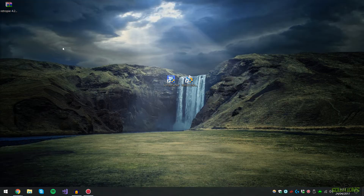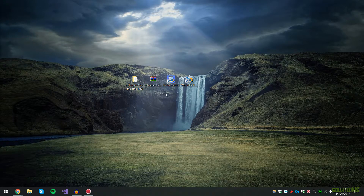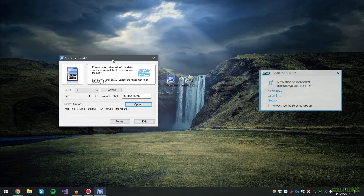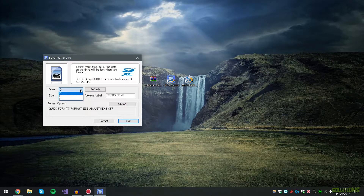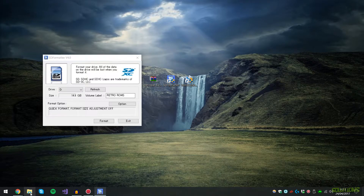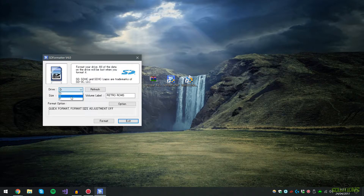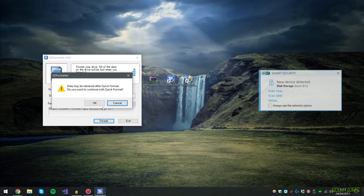Once it's downloaded, simply extract the file. Once extracted, plug your SD card into your computer and open SD Formatter — the link will be in the description below. This program deletes everything off the SD card including unknown partitions. Open it, select your SD card drive letter — mine is E — set the volume label to 'RetroPie', hit Format, and hit OK.